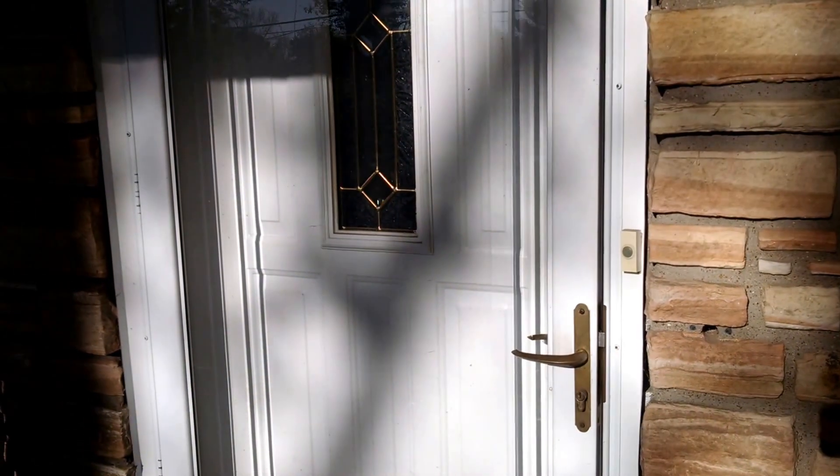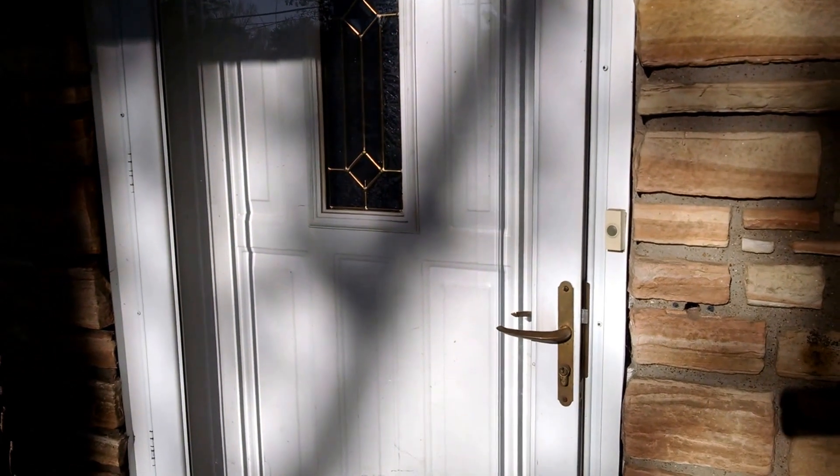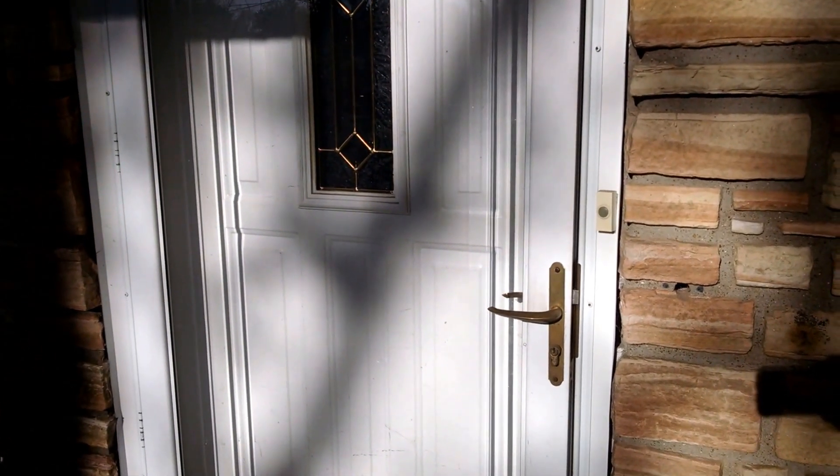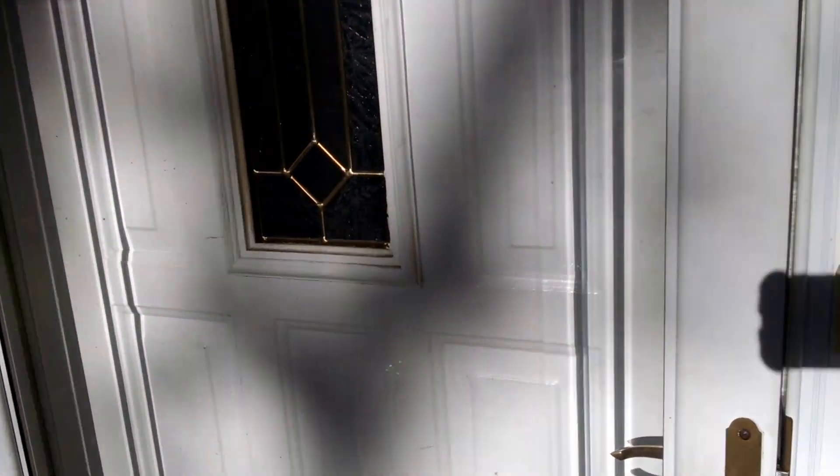Today we're going to be looking at our front doors, and this also applies to the rear doors. Because it is the springtime and the doors need adjusting, we're going to be looking at the anatomy of a door and how we can adjust them.